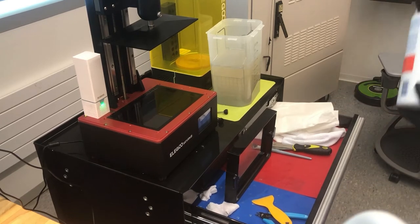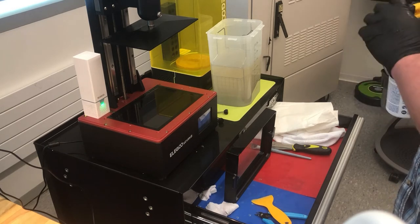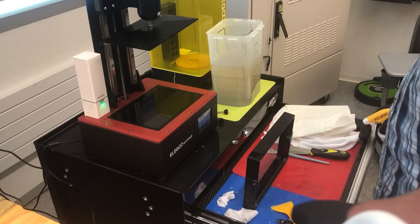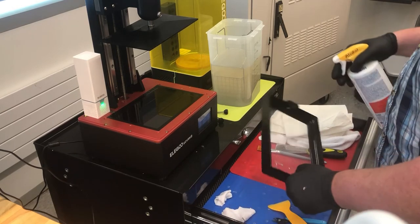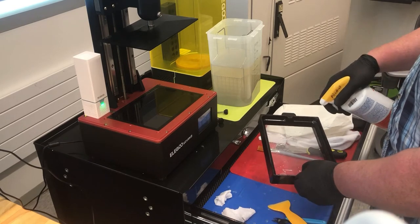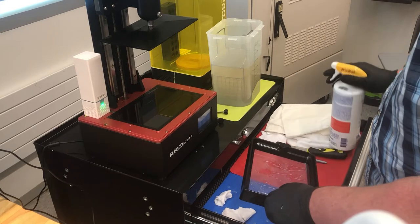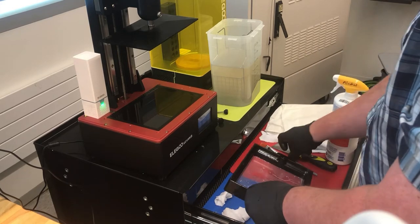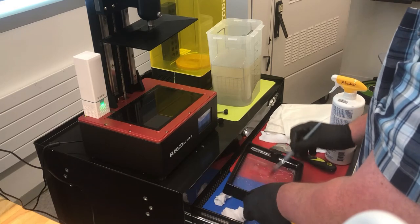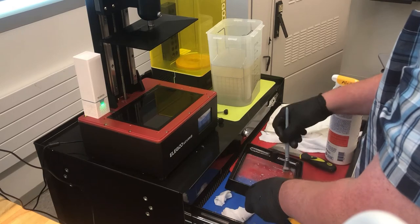Now there's a spray bottle of alcohol, and the spray bottle works really nice because that way you don't use too much alcohol. Here I spray inside the tray — give it a couple squirts, not too much. Then again I'm going to use that brush and just kind of brush it, getting it on the edges and the nooks and crannies. I can even dip the brush if I feel like I need a little more.